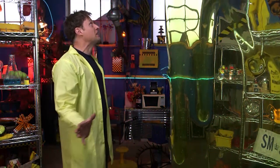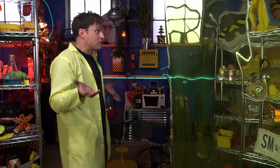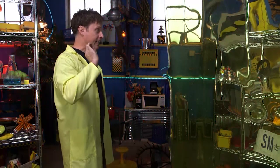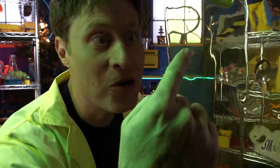Greetings Science Maximites, my name is Phil, and I think I might have overdone it with the science. What's a better use of science than creating a whole bunch of slime? Well, I did, and you know what? It's really cool.